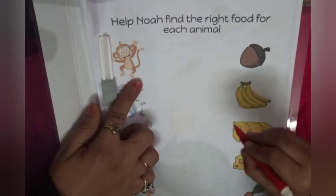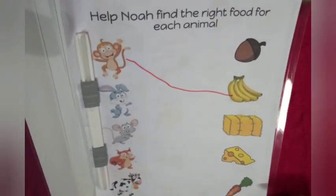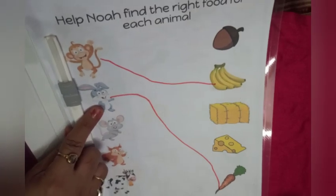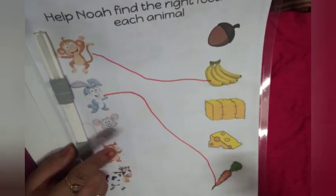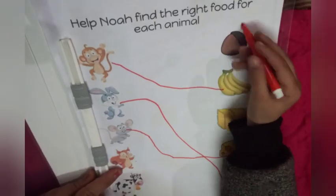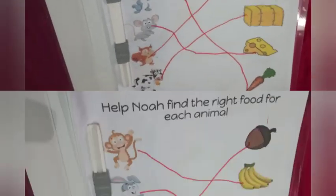Kids, this is our last worksheet — it's very very interesting. In this worksheet, we have to find out the food for each animal. Monkey loves to eat banana. Rabbit loves to eat carrot. Very good. Mouse loves to eat cheese. Squirrel loves to eat nuts. And cow eats grass — we all know. Very good. Well done!